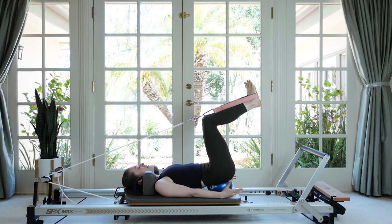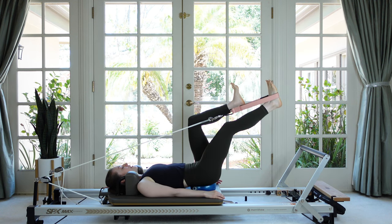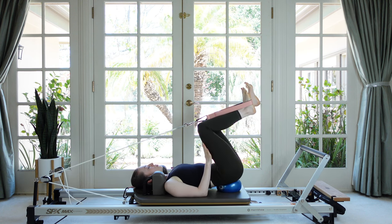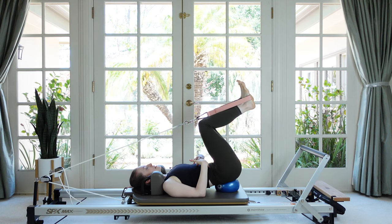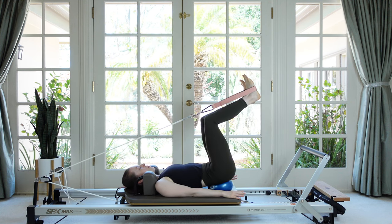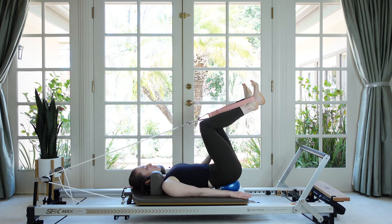On an exhale, straighten the leg that has the strap towards the foot bar and then bring it back to tabletop. Breathe out as you stretch the leg, inhale to return. We're on very light springs so it's not going to be super intense on our legs — it's more about keeping our balance on the ball, finding stability, and working the abdominals. Make sure you're reaching right out in line with your hip, and the tabletop leg is trying to stay really still. If it's wobbling, you can place your palm against it.